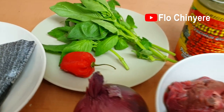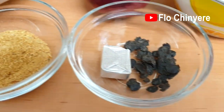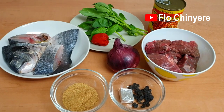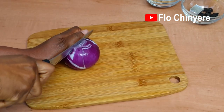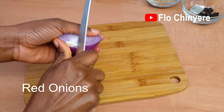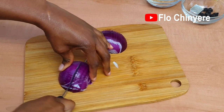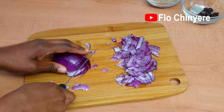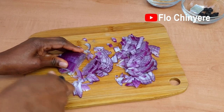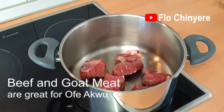Here are the ingredients you will need — I'll talk about them as we go along, so watch patiently with rapt attention. The full list will be in the description box below the video. First, we prepare the ingredients: chop the onion. For the tastiest ufa you will need red onions — red onions will bring out the real taste of your ufa more than any other type of onion. Steam the beef with the seasoning cube and some of the chopped onions.